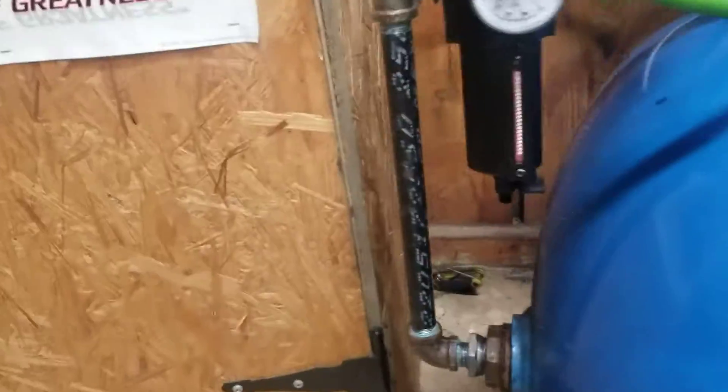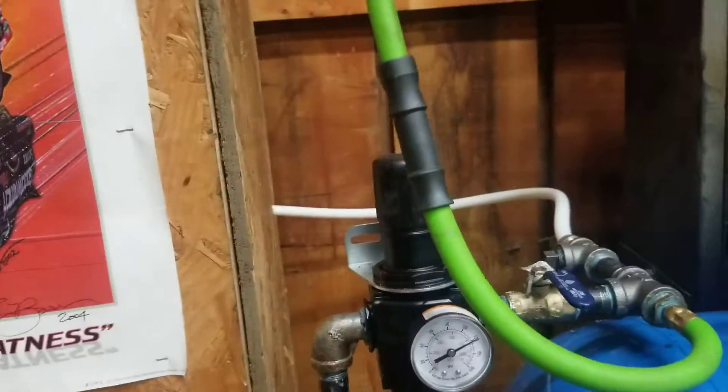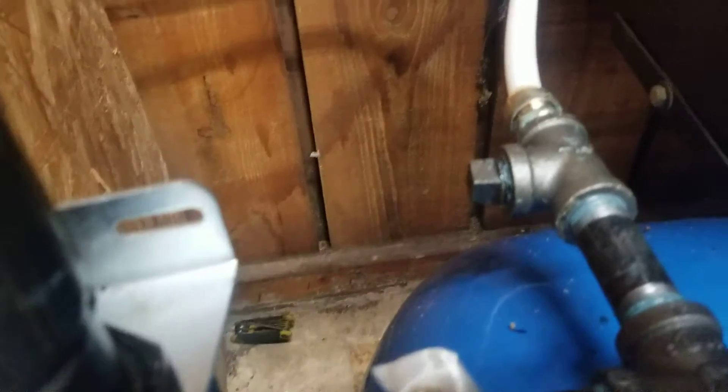On this side, we went ahead and got some black bite. We did an upturn. I originally had that kind of sitting sideways, but I wanted it this way so I could see the regulator face. We got some cutoff. We got our line going to our reel. We got some T's. And then this one's going to be for the PEX line that runs the bead blaster back there.